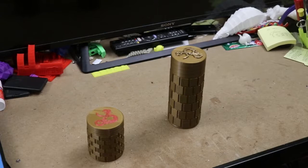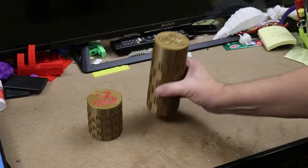Hey everybody and welcome to another episode of Avid Shows 3D. This is the Dungeons & Dragons version.